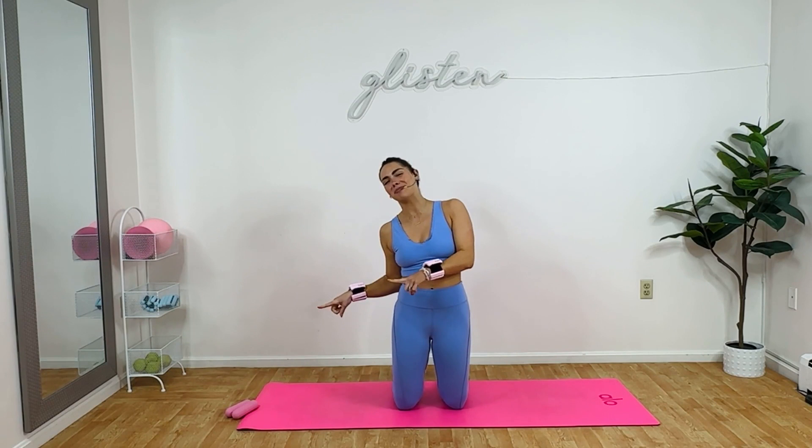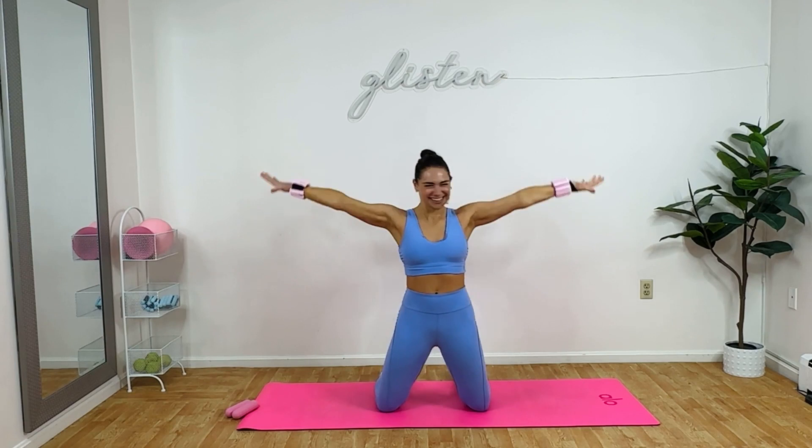Hey, glisteners. Welcome to your 15-minute arms and abs. Today I'm using my one-pound wrist weights. I also got three-pound lightweights. We got arms. We got abs. Meet me in the center. We're going to start with a pulse. Good, right here, engaging our core. Just 15 minutes today. My affirmation is I exude strength, confidence, and power. So let's do it.